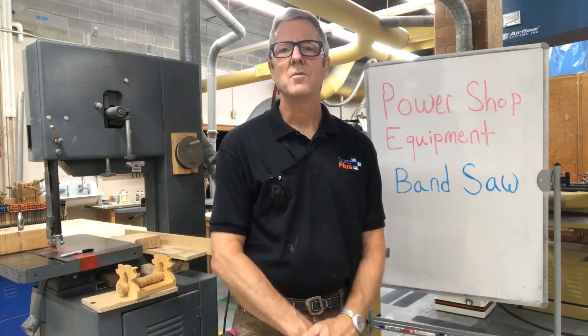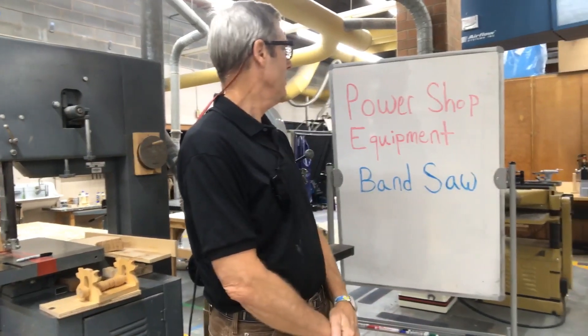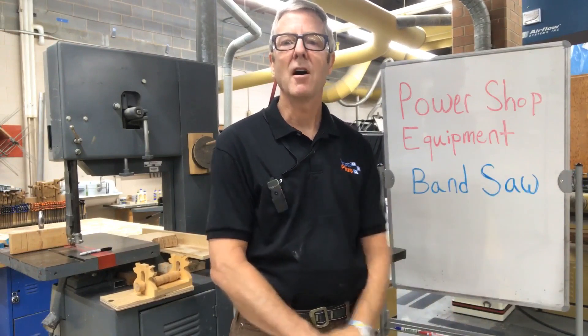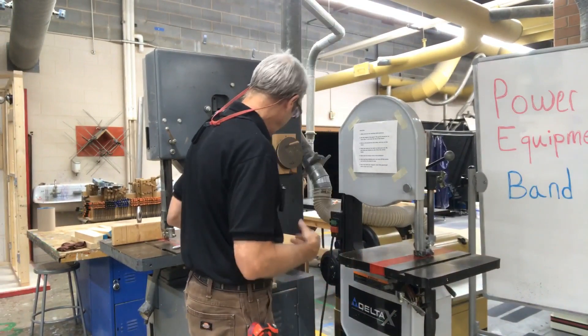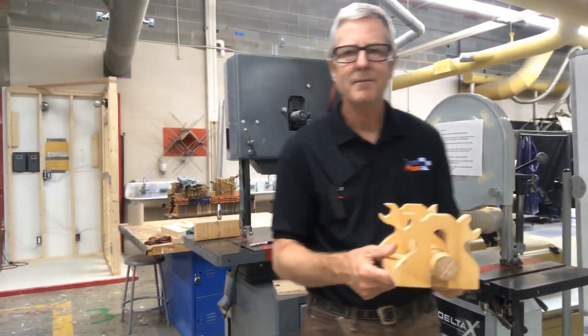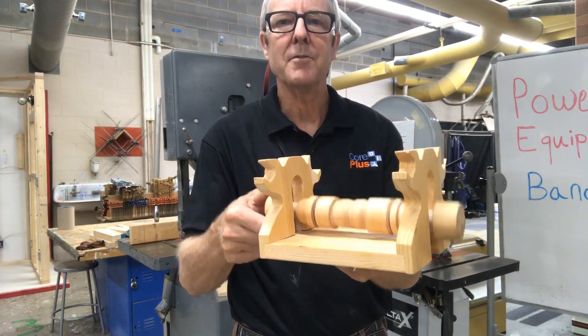Hi, Mr. Nelson with Core Plus, and we're talking about power shop equipment today, and specifically the bandsaw — one of my favorite tools. So what can a bandsaw do? Obviously it's a saw, and what it does is cut into material, such as in this project — this is the napkin holder project.